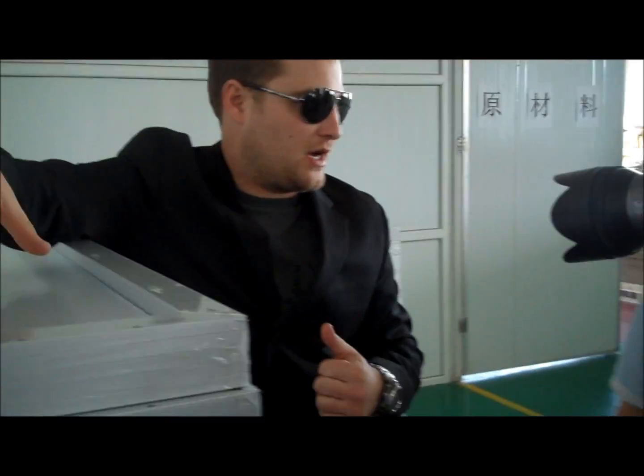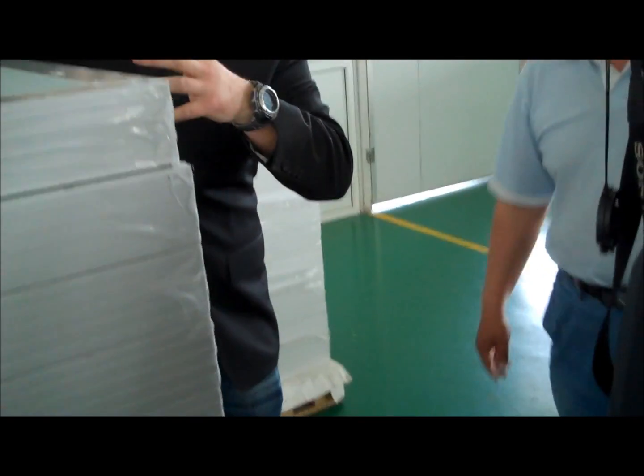Here's where the diode attaches — this is one of the final stages. A lot of American companies will get this much done in China and then they'll send it to the U.S., where they'll attach the diodes, and then they call it made in America. But really, from this point, this is about 50% where it's done.